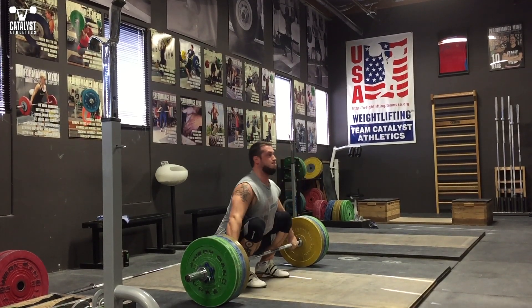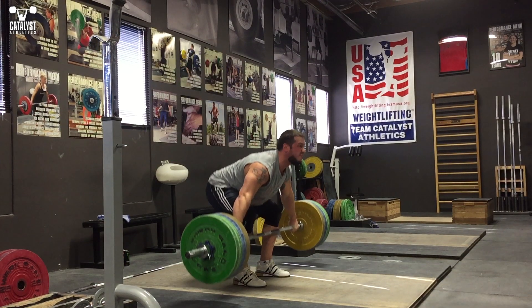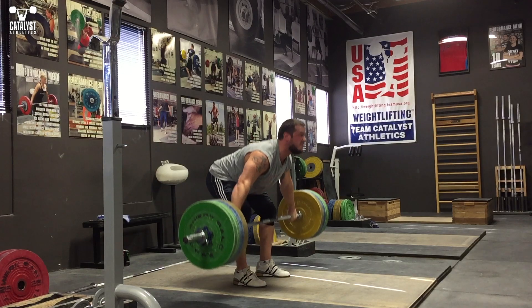Don't be confused by lifters using dynamic starts, which can make it appear the back angle is changing dramatically. The actual starting position is right as the bar breaks from the floor.